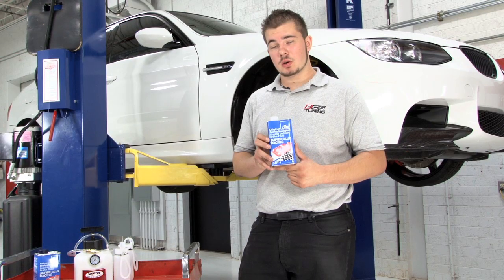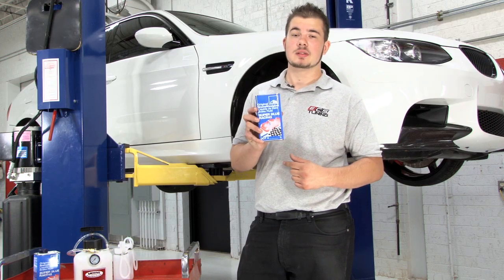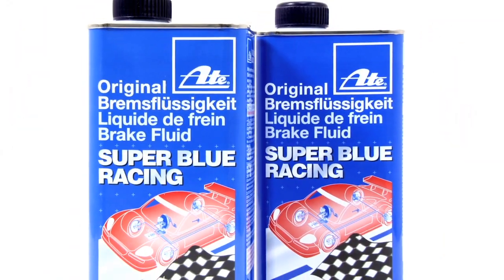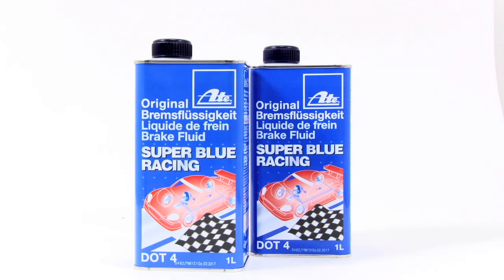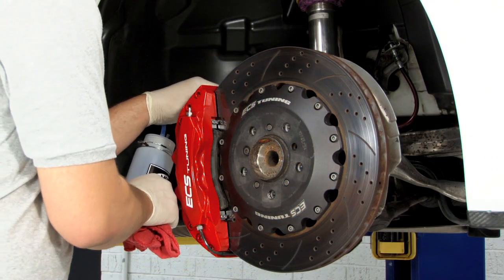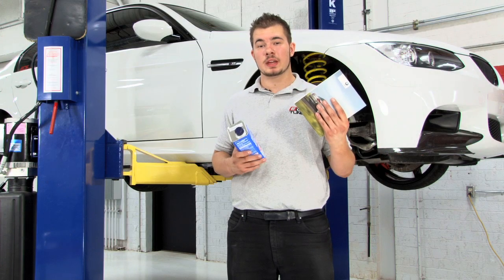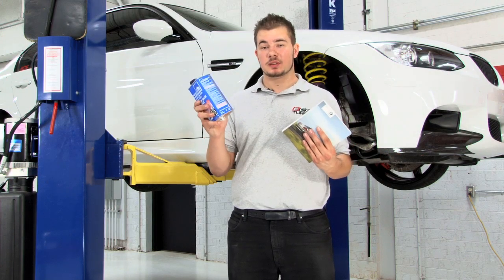Don't allow any dirt or petroleum-based liquids to enter the brake system — only fresh, clean brake fluid. Most vehicles call for DOT 3 or DOT 4 brake fluid, although most DOT 4 fluids are now backwards compatible and approved for use in either DOT 3 or DOT 4 systems. Refer to your owner's manual and fluid label for specific requirements.